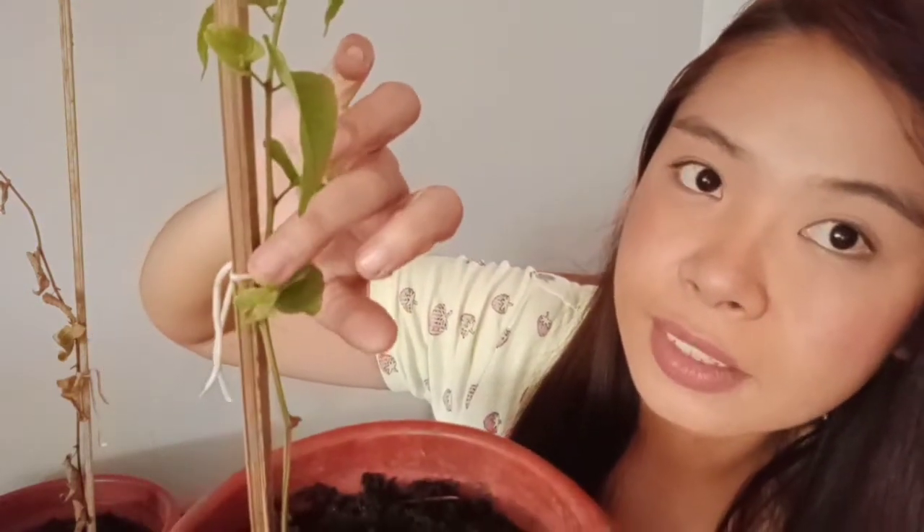Oh my gosh, it makes me really happy. And it has new leaves — see, there's new leaves here and here. Yeah, it's still green, all of the leaves that we left. Let's all find out if the roots have formed or not.